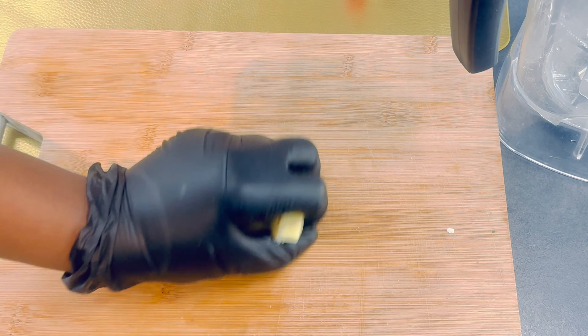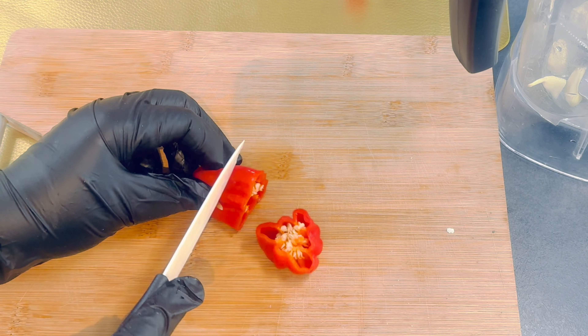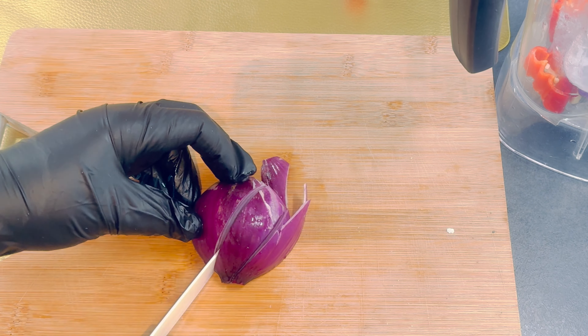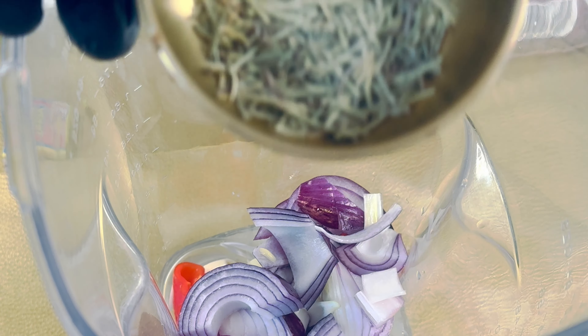Next, we dice the ginger, garlic, some chopped onions, and pepper for some heat, and then we blend these together. This will add a wonderful depth of flavor to our jollof rice.